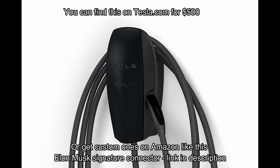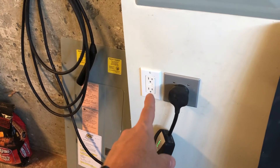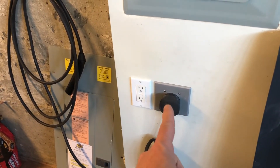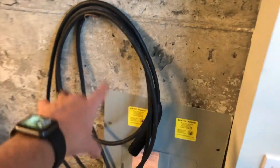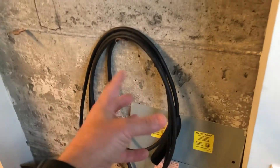So I finally upgraded from plugging into that standard 15-volt outlet that was getting me three to five miles an hour of range, to this bigger NEMA 14-50 here. I've got a little hook for the cable — there are aftermarket hangers you can buy, I'll put links below — but for my purposes this works just fine.